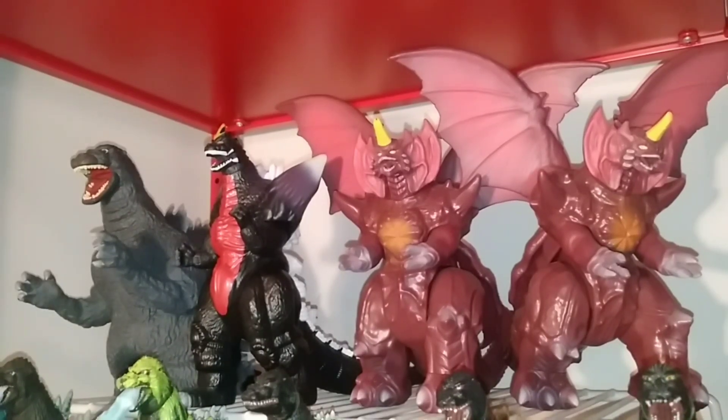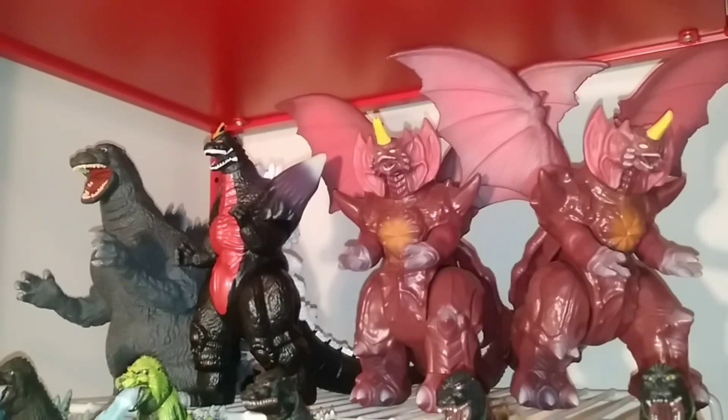Hello everyone, welcome back to another video. My name is Matthew and today we're doing another episode with Collecting with Matthew, a series where I, Matthew, who has eight years of experience with collecting Godzilla figures, will teach you tips, advice, and tricks on collecting your favorite action figure lines. Today's episode is going to be a bit different.